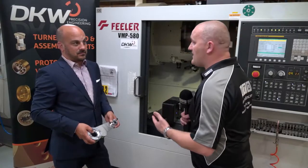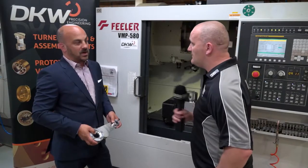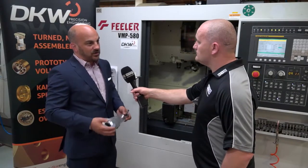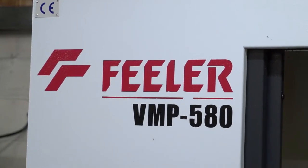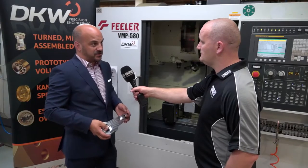So you've had the Feeler five years now and you seem quite happy. If you were going to buy another machine, would you look at Feeler? Yeah, we'd certainly consider Feeler again. We're now looking into simultaneous five-axis — the 3 Plus 2 unit has led us in that direction. We need a dedicated machine for that, so we'd certainly consider Feeler for our next machine to purchase.